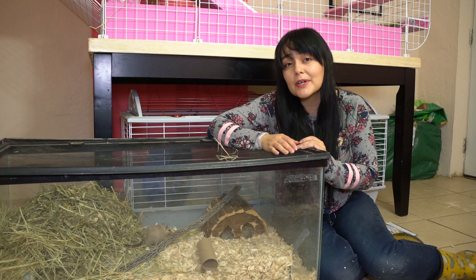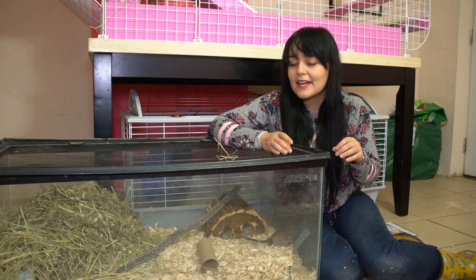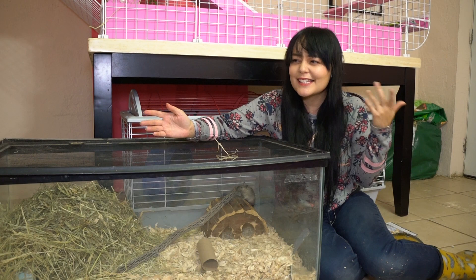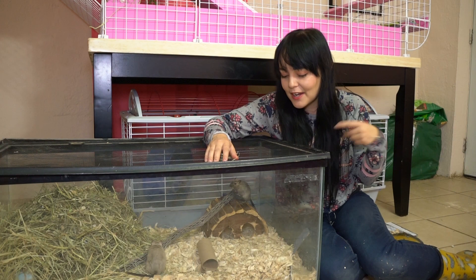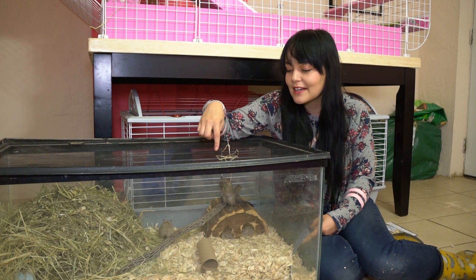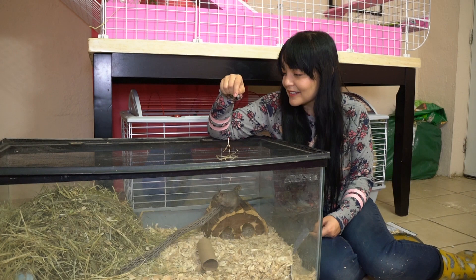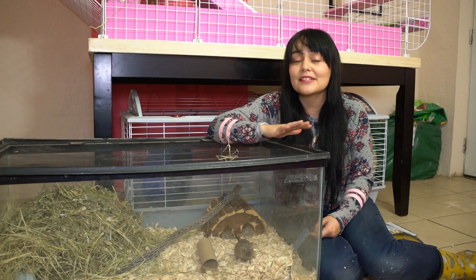When I got new curtain rods, they came in long cardboard boxes that are basically little tunnels for small animals. After I took out the curtain rods, I put the box in the enclosure and buried it — one end is on one side and the other end comes up underneath their hay. You can see them running back and forth through it. They'll run in one end and come out through the other. It's a really cool free toy made from repurposed packaging.